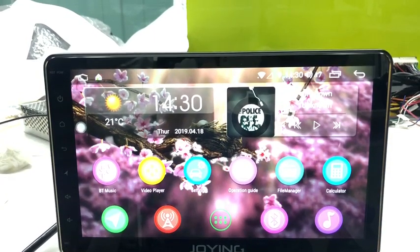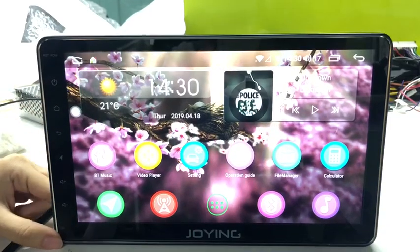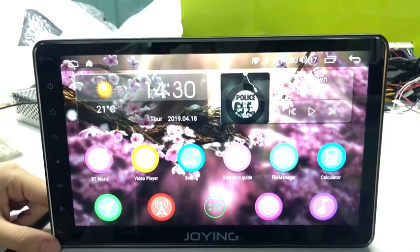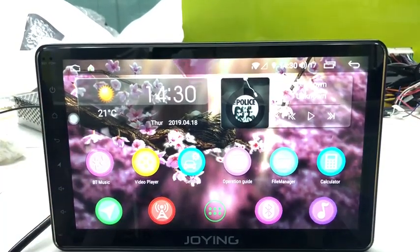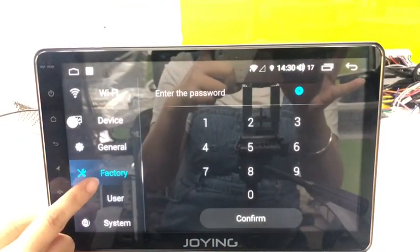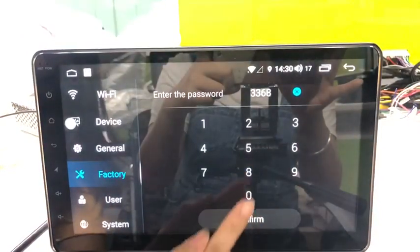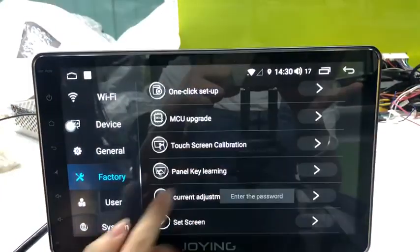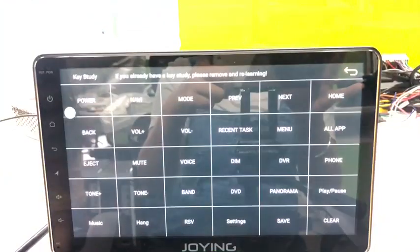Hello everybody, this is a video to help you remove the touch buttons on the front panel. If your panel buttons on the screen are not responsive, you can do the steps like the video shows. Firstly, you need to go into the Settings app, enter the factory pin 3368, confirm, and find the option 'Panel Key Running'.